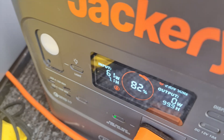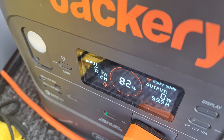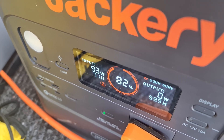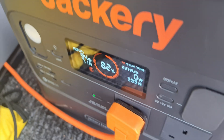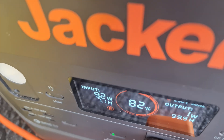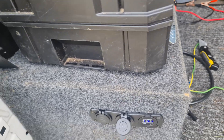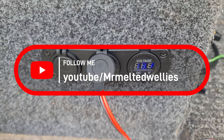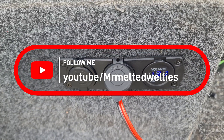There we go — look at that, that's what I wanted! It's on power, we've got power coming out of it as well — 92 watts going in. Brilliant, works a treat! So that's how to wire up one of these little three-way gang sockets.